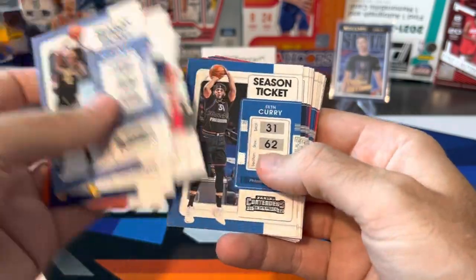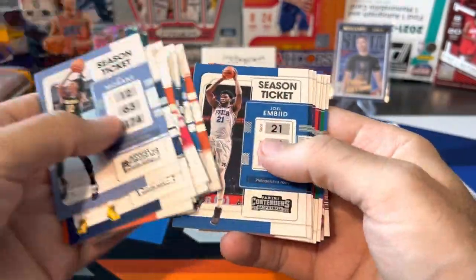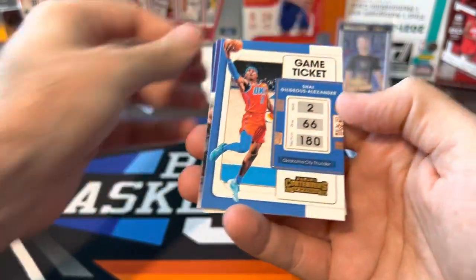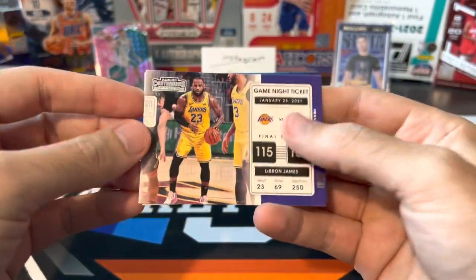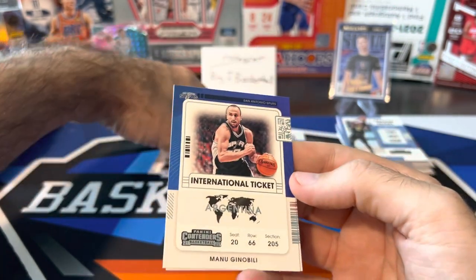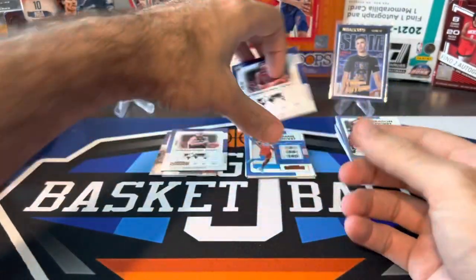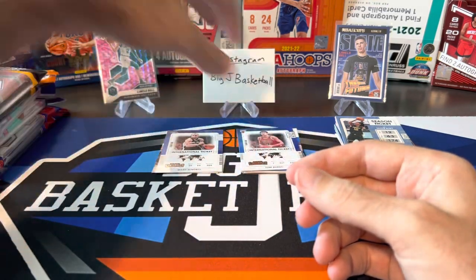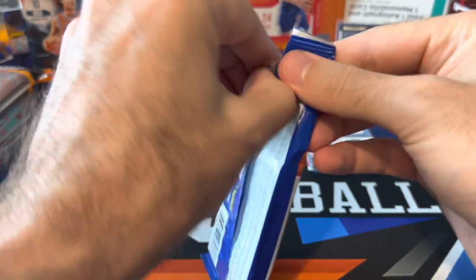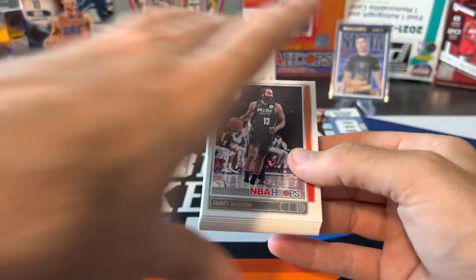More Contenders base: Bledsoe, Derrick White, Wendell Carter, Mike Conley, Devin Booker, Embiid, Shea Gilgeous-Alexander bronze foil — not a numbered parallel. We got a LeBron Game Night Ticket, and there's a Ginobili International Ticket. Wonder when I'm going to hit the Cracked Ice version of that — it would be awesome. And Tony Kukoc. Ginobili's a PC, so I'll put him in the hit stack. I'm also going to check what singles come out of Noir because Ginobili has one of those feature-length cards in Noir — I'm interested in trying to pick that up.